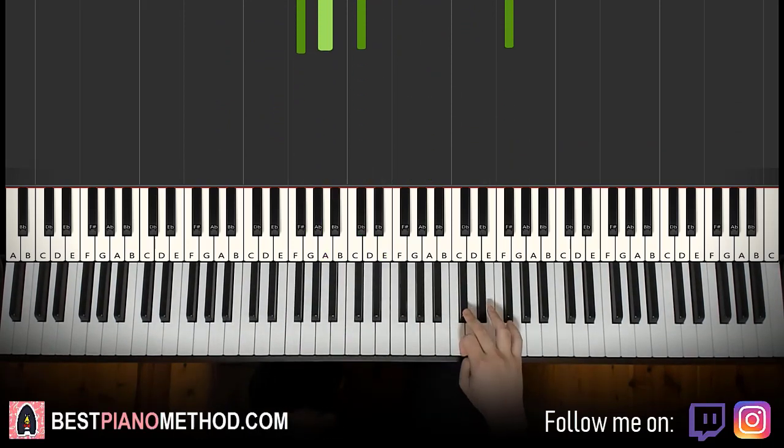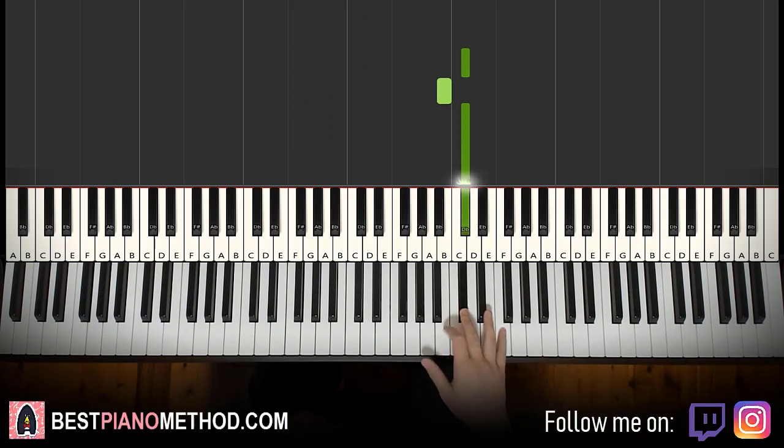Moving on to the fourth and last part. Right hand goes down — only three notes: C sharp, B, C sharp. Easy.